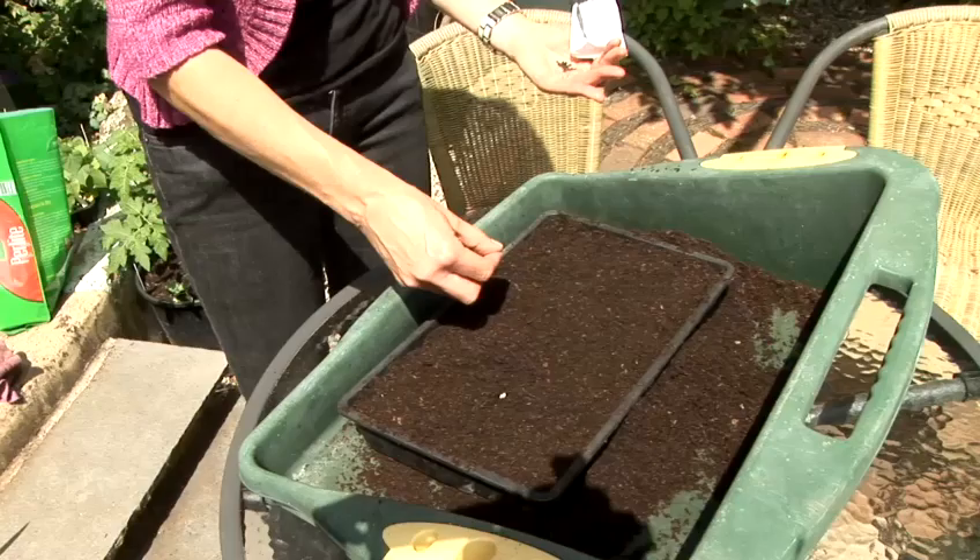I've had most success with the cut-and-come-again types of lettuce, which don't form a head. You just harvest the leaves when you need them, leave them and they will regrow.